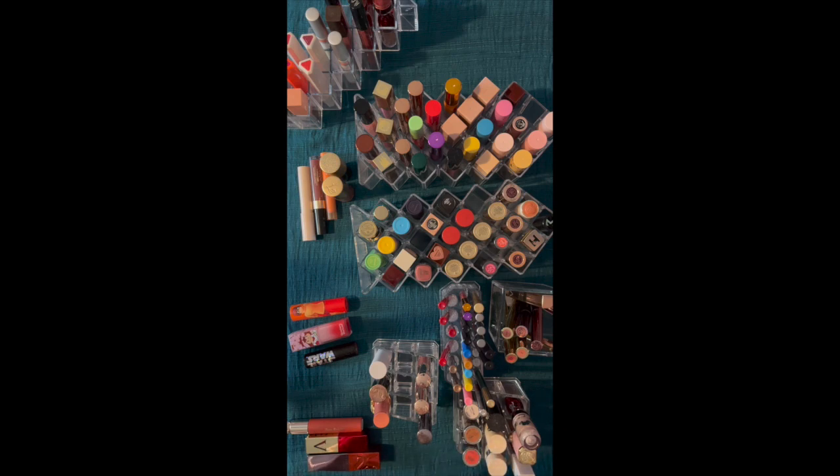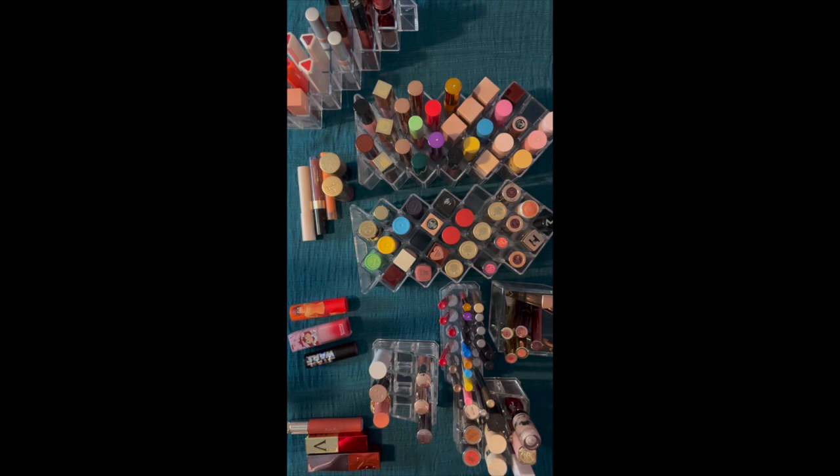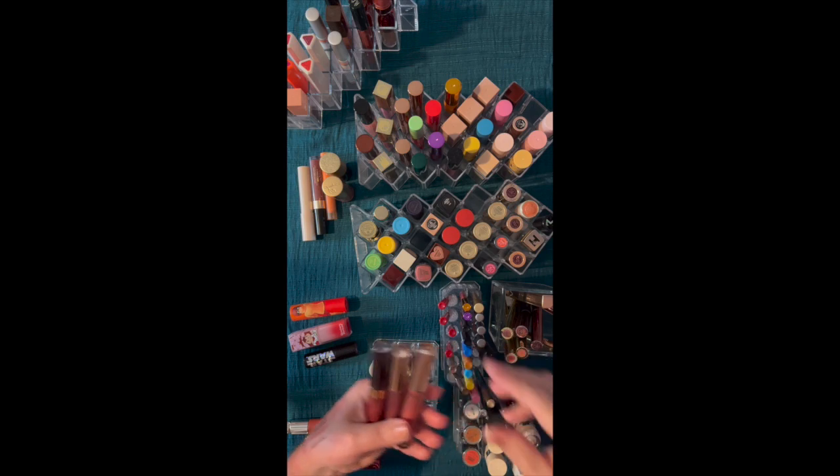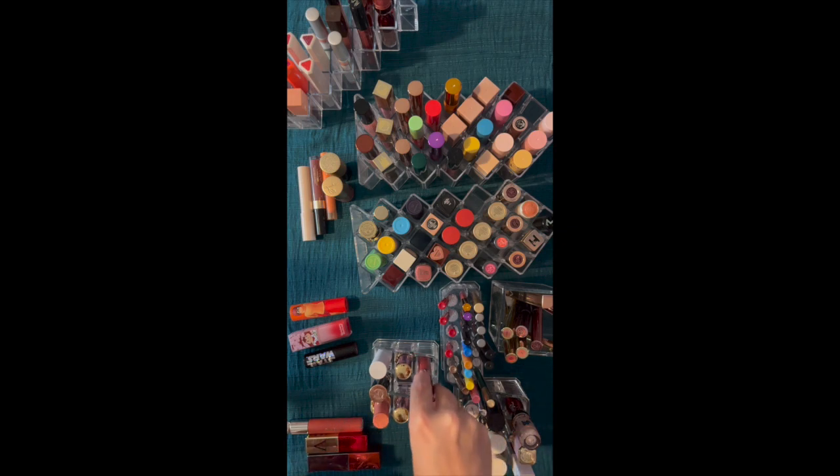This is Divine Rose 2 — the deeper of those. They're really, really pretty on. I think these probably need to move to where they're more in rotation than just decorative. This is from Nabla, and this is from Nabla. I have not been wearing these as much — I need to think about whether these need to get swapped out.